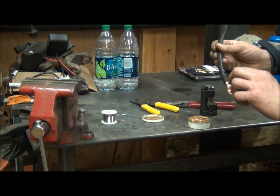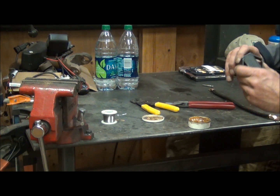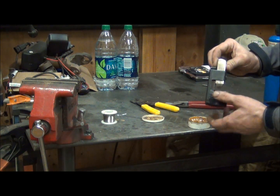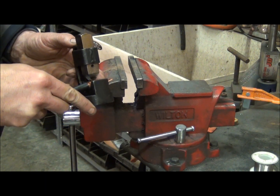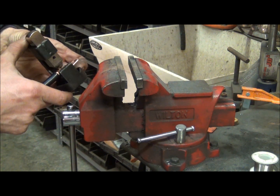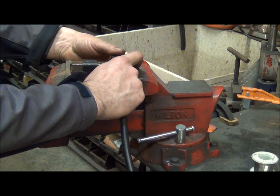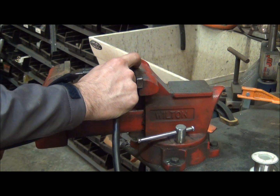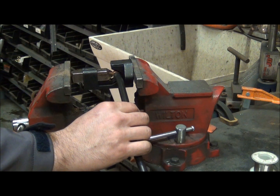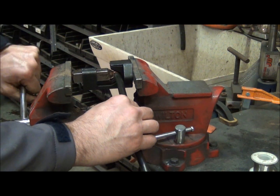Now what we're going to do is mechanically crimp the lug on the end of the wire. What I've got here is an inexpensive lug crimper and it works really good. You can use a hammer to strike the surface to crimp it, but I actually like to do a little bit more controlled work inside my vise — just like that. We'll open up the vise, put the tool inside the vise, get it in place, and tighten down a little bit until we encounter some resistance.